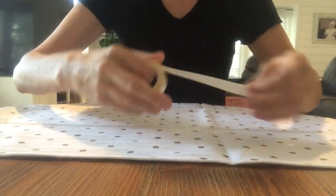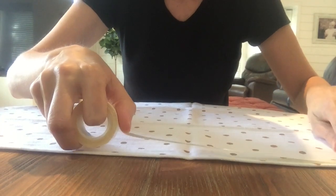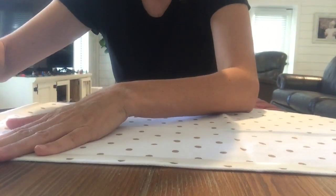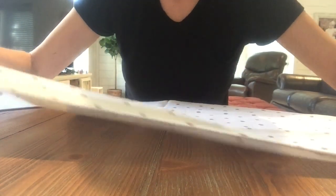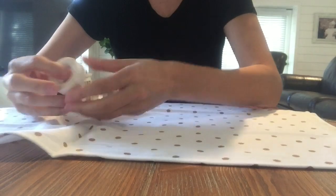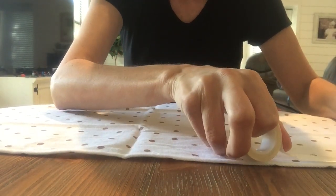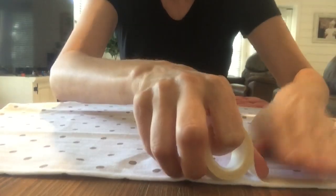Press down real good and do the long side. With the fabric tape, the key is pressure — make sure you apply pressure when you're adding this. There's that side. One more side. By the way, the double-sided tape, when you pull it off the roll it's going to be sticky on one side, and the other side has a protective backing on it. Just keep that protective backing on until right before we put the pillow together.